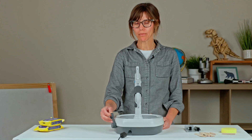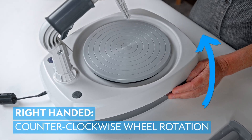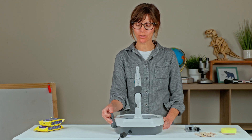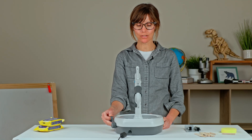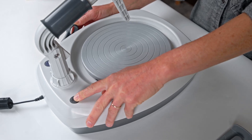If you are a right-handed potter, you want the wheel spinning in a counter-clockwise motion. If you need to change the direction of the wheel, make sure that your wheel throttle is in the off position, and you may press the button at the top left to change the direction of the wheel.